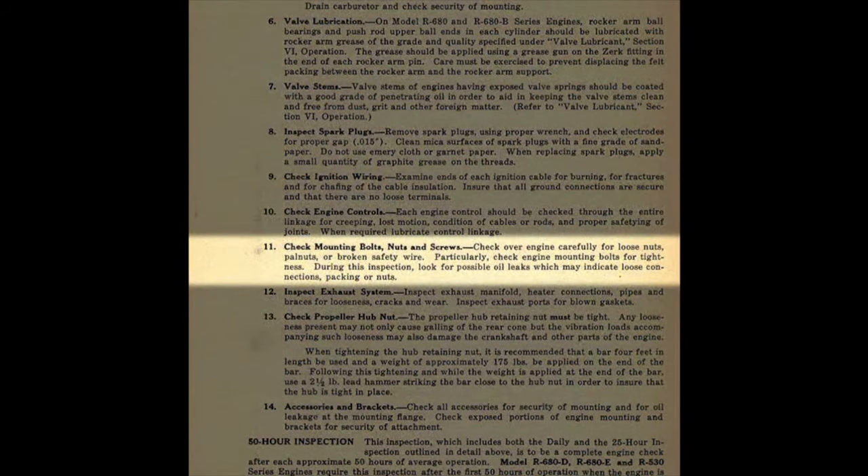The next item is the 25-hour inspection. On page 303 under item 11, it says: check mounting bolts, nuts, and screws. This is something we find that a lot of people are not doing — they're not going over their engine every 25 hours looking for loose things. As a result, you have oil leaks and sometimes worse. One of the things you should always be looking for on a Lycoming engine are broken cylinder base studs.